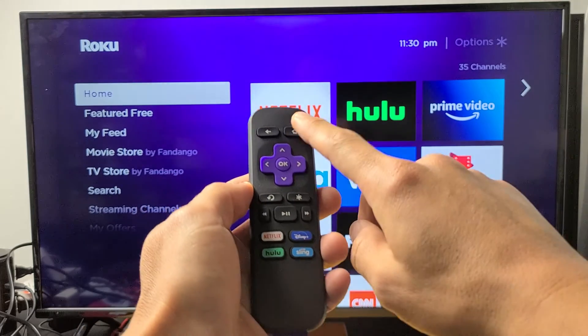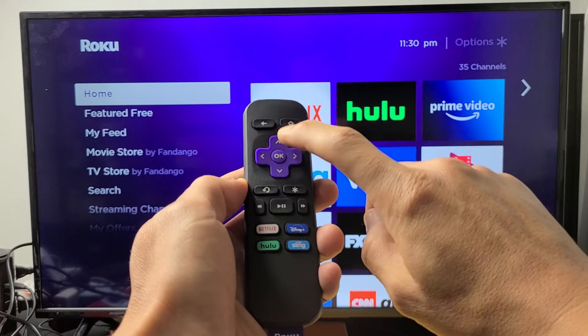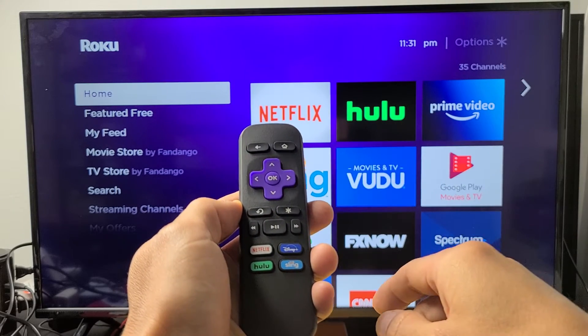So the combination is this: press the home button five times, up once, rewind twice, fast forward twice, and then let it restart — it'll clear the cache.